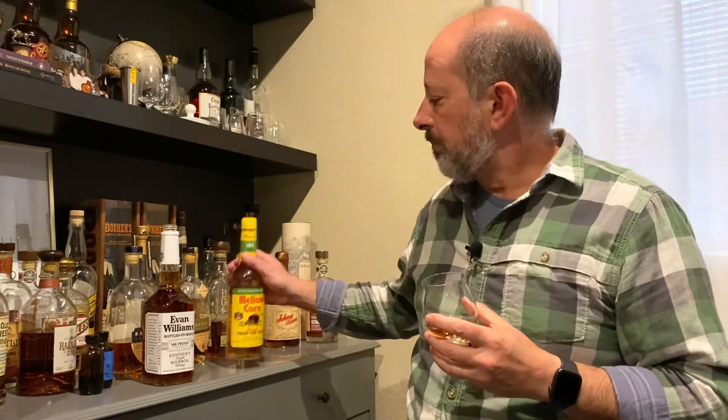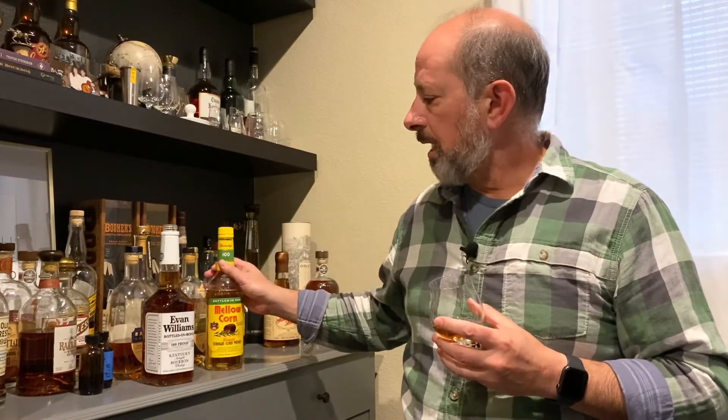The point of this was: Mellow Corn is cheap, there's lots of cheap whiskey, but you don't necessarily have to give up quality and a little bit of age and something like a Bottled-in-Bond designation from one of the older distilleries. To get a good whiskey, you don't have to give up everything just because you only have 15 bucks. So I hope that helps.